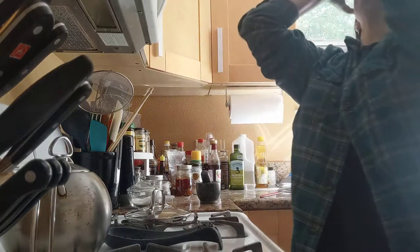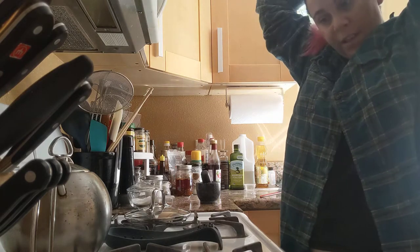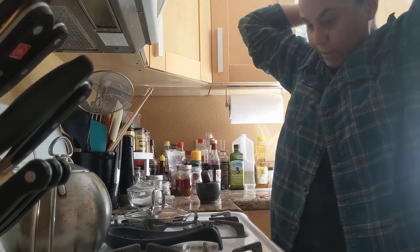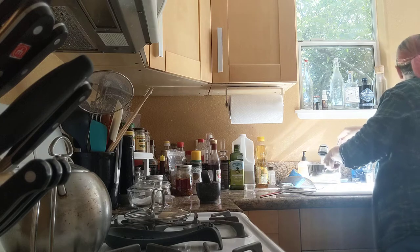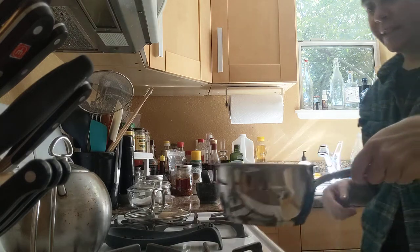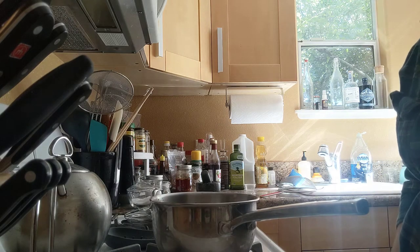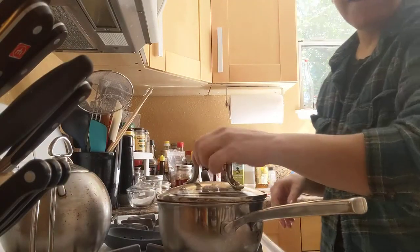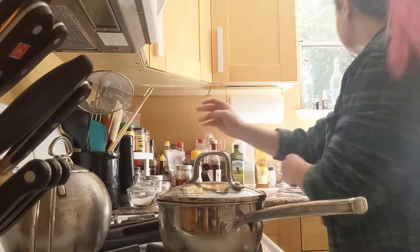First step, pull the hair back so you don't catch it on fire on your gas stove. I just realized a flaw in my plan already to videograph this. So, first, get a pot, water it, put it on the stove. Cover it so it'll boil faster. Get your tongs ready — you're gonna need those.